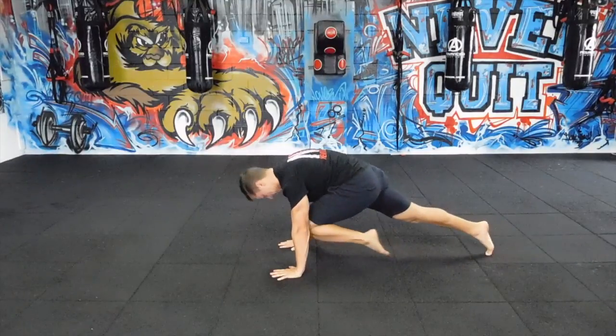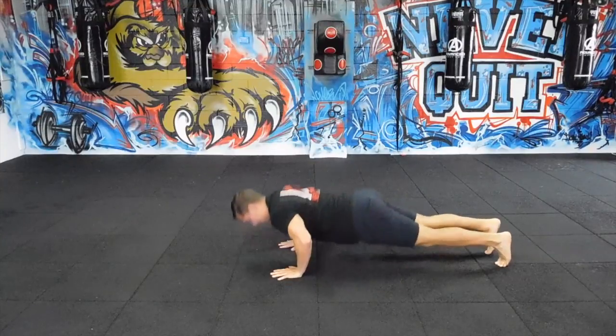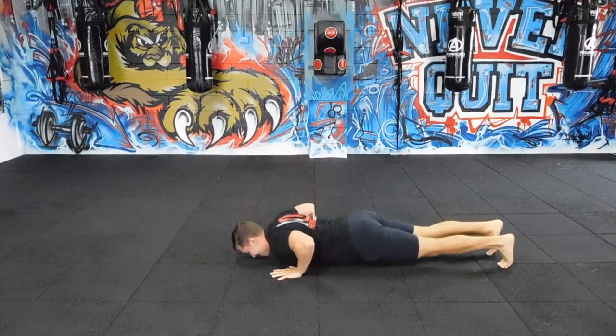Okay, so you get the push with the knee drive. I'm going to show you guys a few different variations. The first one, you're just lowering yourself down, driving up, and then tucking the knee in.